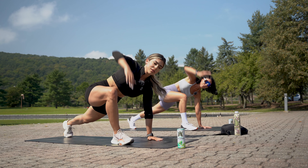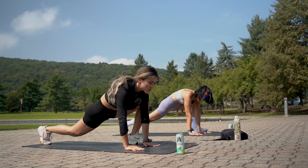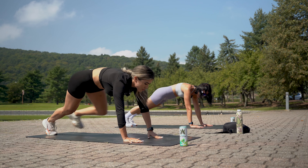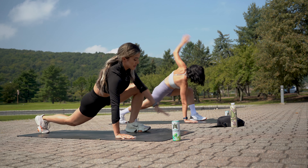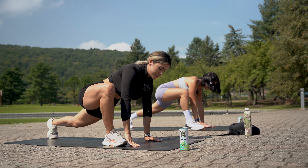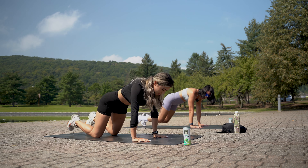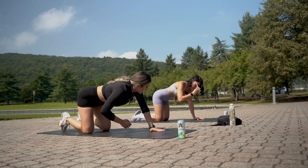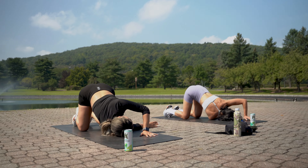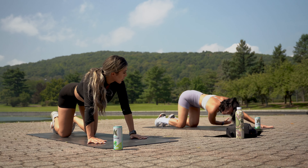Warm-ups are actually so relaxing — I really enjoy them, they're not as bad as people make them out to be. Come down to tabletop. From here, bring one hand in — you don't have to fully place it on the floor — and switch to the other side. All the exercises we're doing are dynamic, so we're going from side to side, not holding a pose.